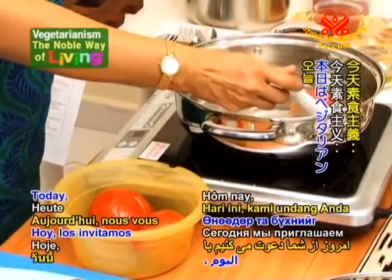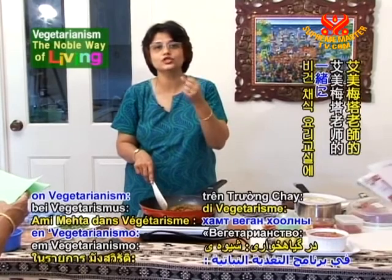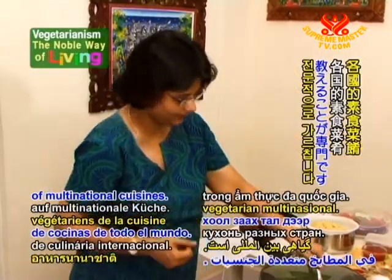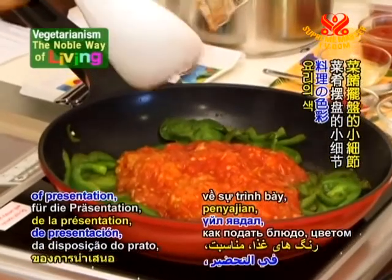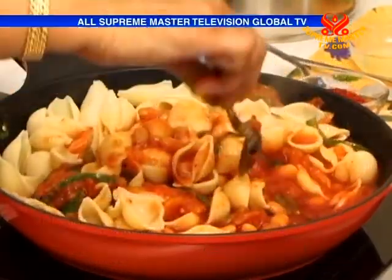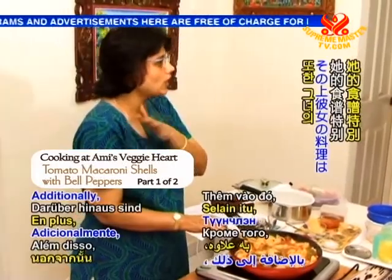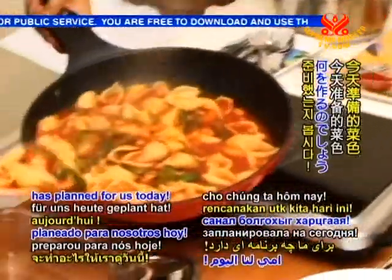Greetings, friendly viewers. Today we invite you to join us in a vegan cooking class with instructor Amy Mehta on Vegetarianism, the Noble Way of Living. A lifelong vegetarian, Amy specializes in teaching vegetarian dishes of multinational cuisines. She believes that cooking is an art and puts careful consideration into the small details of presentation, the colors of the food, the occasion, and the people who will enjoy the dish. Amy calls herself a new wave vegetarian chef, one who brings a warm and homely feel to her cooking. Additionally, her recipes are unique in that they do not use any onion or garlic. Let's see what Amy has planned for us today.